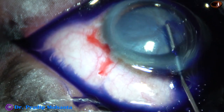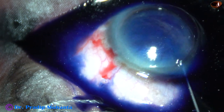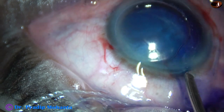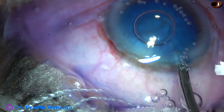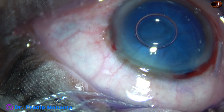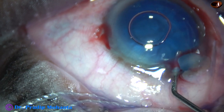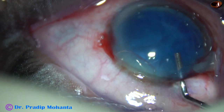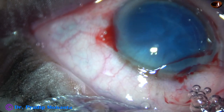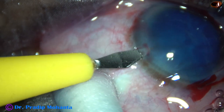I have applied a superior rectus bridle suture because I may need to convert to SICS. I have stained the capsule with trypan blue dye. Then the dye is washed out with BSS. The anterior chamber is then filled up with 2% hydroxypropylmethylcellulose. The anterior chamber is also very shallow. And now, the side ports — this is a side port on the left side of the main incision.